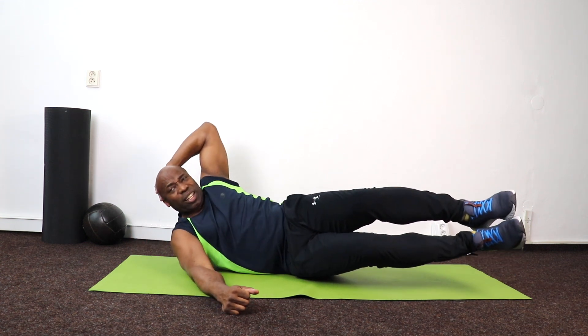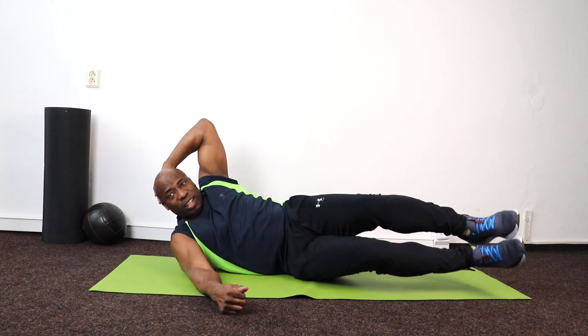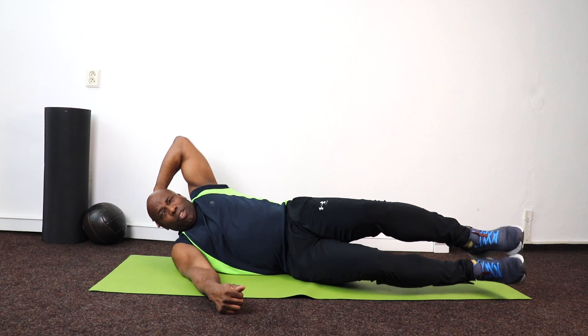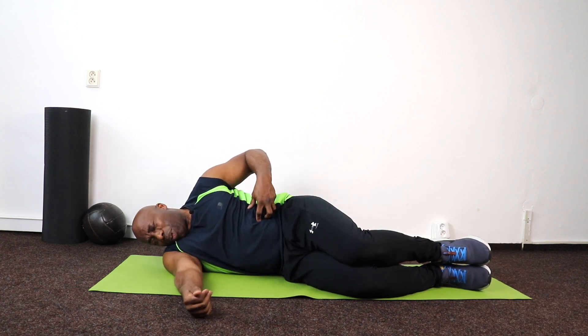Now let's do it — those legs are up and lift for 10 down to 1. Oh boy!